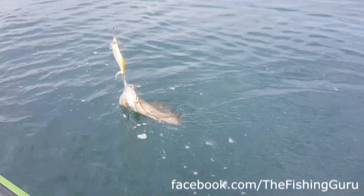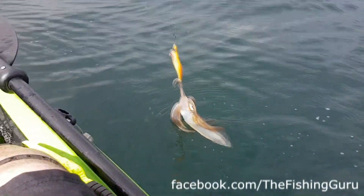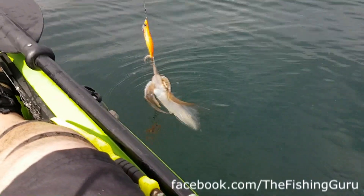Squid number one on the board! Sorry guys, I haven't got the GoPro so I can't film while I net him, but we've got one down — hopefully a couple more before we head back in.